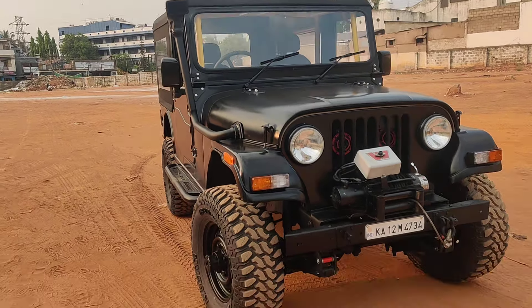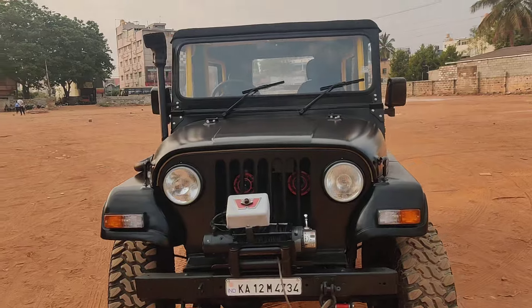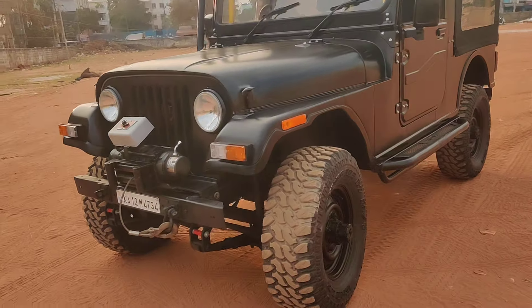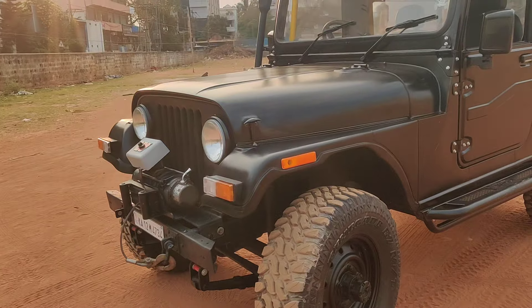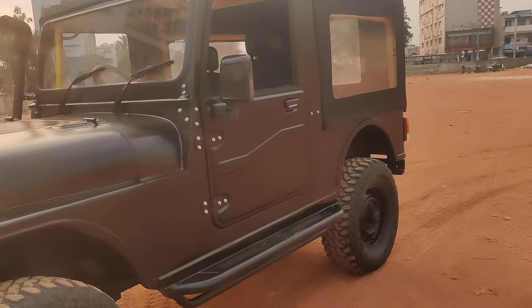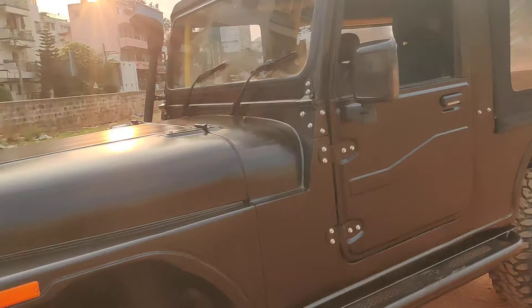Welcome back to our channel. Today we have another beautiful 540 which has been restored from a 1996 model to a Thar-kind of look. The vehicle is painted with a matte black finish. It is already fitted with a winch, and shackles have been added. Complete brand new painting work has been done, along with brand new interiors and a brand new body shell installed.